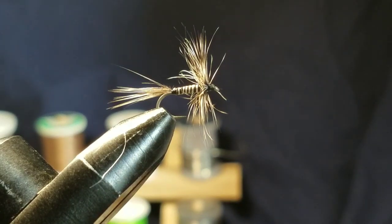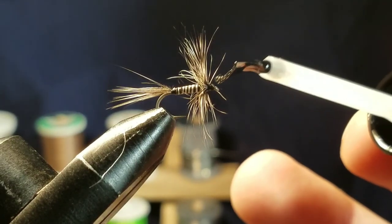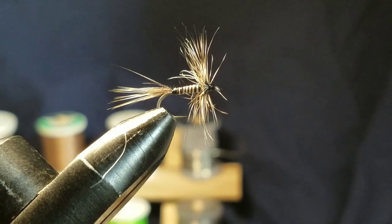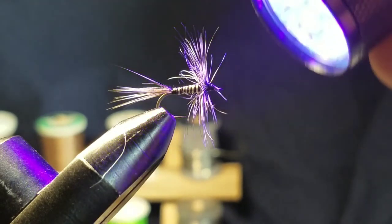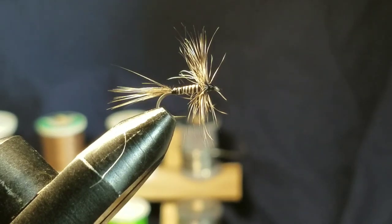Then go ahead and grab the UV resin again — just a little bit on the thread wraps — and blast them with the UV torch. And that's a mosquito, size 14! It's a challenging fly when you've got really fat fingers, but it's a really awesome fly and fish really go crazy for it. Bluegill, trout — I've even caught bass on a mosquito. It really looks like their food.